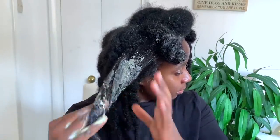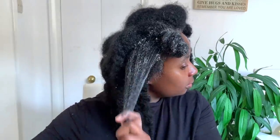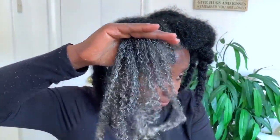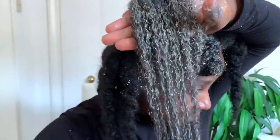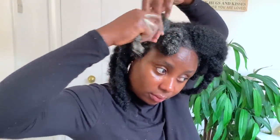Look at how defined my curls are looking! This protein treatment is definitely the bomb — it's really moisturizing and restoring. It really helps define your curls. If you have dry, damaged, or unruly hair, this is one of the treatments you need to consider using, because it will certainly help revive the protein in your hair and make it look as good as it can possibly be. Just look at how much definition we've been able to get just using this treatment.